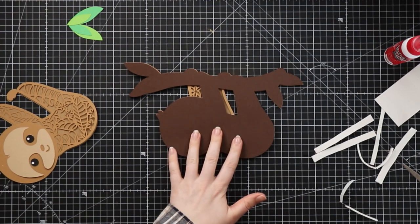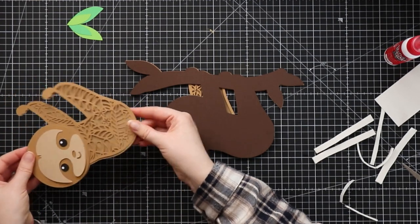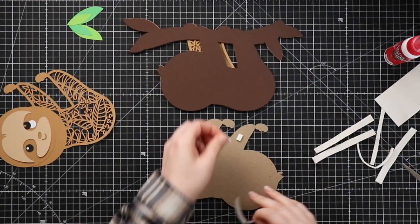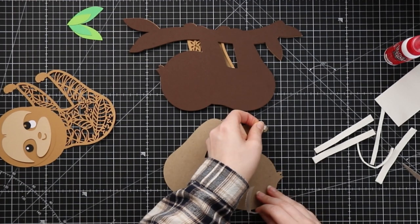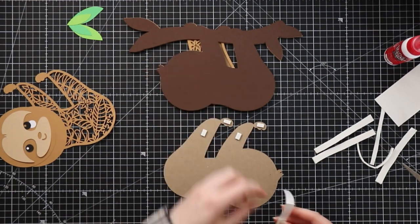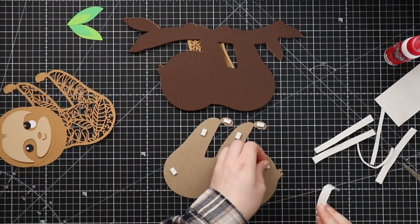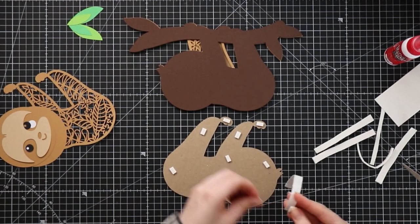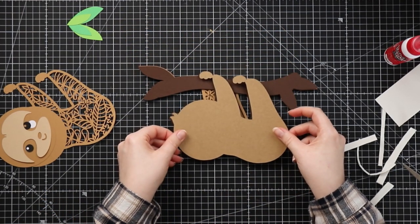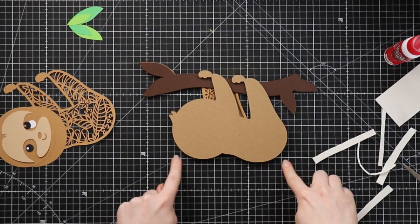You can either continue to do the sloth or you can do the leaves - I'm going to do the sloth first and the leaves last. The next layer of my sloth is this one and once again I'm going to use the foam. I want to make sure I put a little piece of foam in these hands or feet - so that they stick nicely, otherwise they might be a bit delicate and we don't want them to accidentally be ripped off. A nice piece of foam in them will make sure they stay sturdy. Stick this on and I'm lining it up using the body shape of the sloth.